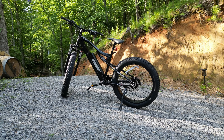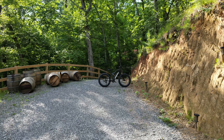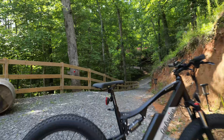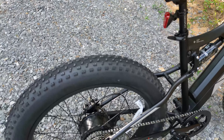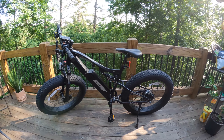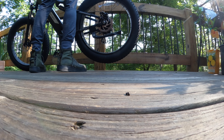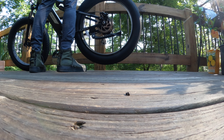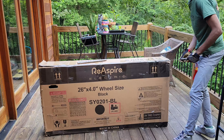This mountain, snow, and beach-ready e-bike is packing a 750-watt Bafang motor and a 48-volt 16-amp lithium-ion battery. It's sporting 26-inch fat tires and can hit a top speed of 24 miles per hour. It's an e-bike designed to conquer all terrains, and today we'll see how well it lives up to that promise.